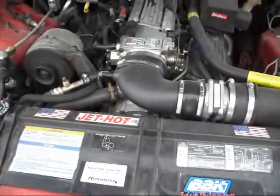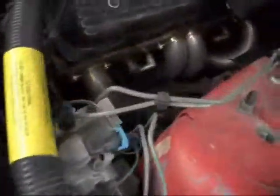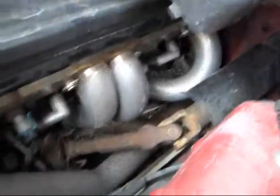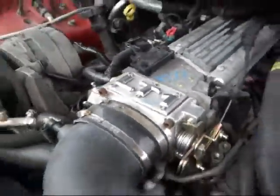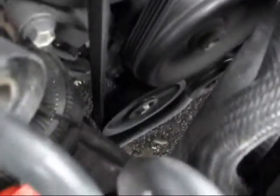It's got the aluminum elbow cannon. Long tubes. Performance coil. It's got a 52mm throttle body. It's got AC delete fully down there.